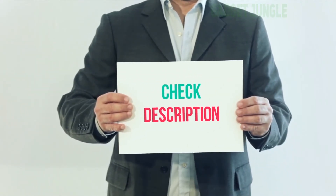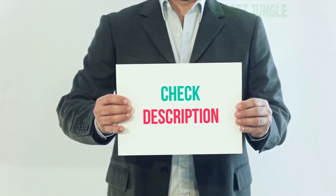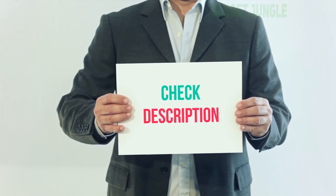I have included the product link in the description. You can check out this link for more information and the latest price.